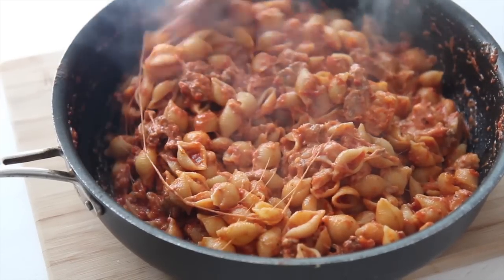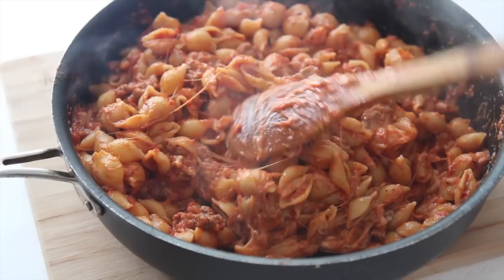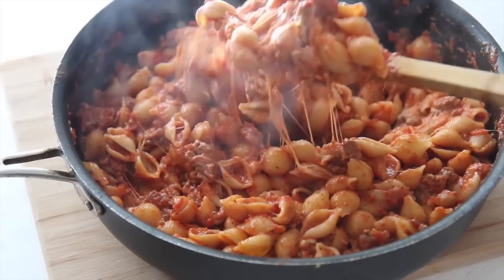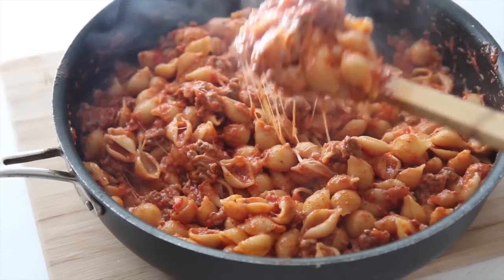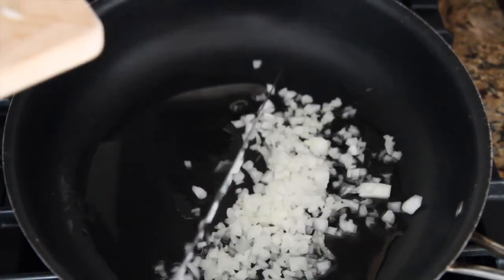Hi guys, it's Julie from cookedbyJulie.com. Today we're making beef and shells — super cheesy, creamy, and delicious. You're going to love it, so let's get started. The first thing you want to do is sauté your onions and cook them until nice and translucent, about three to five minutes.